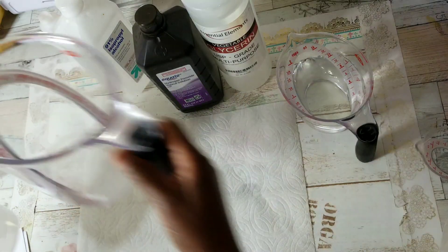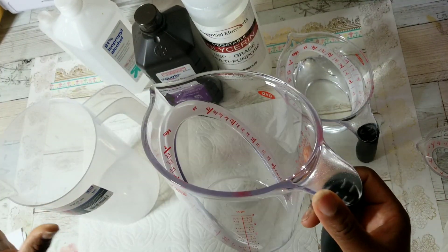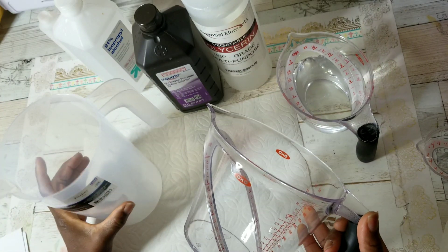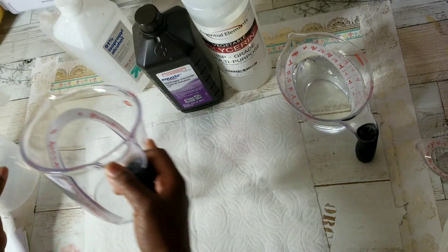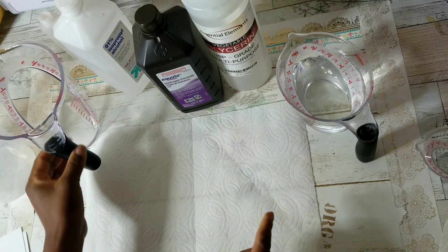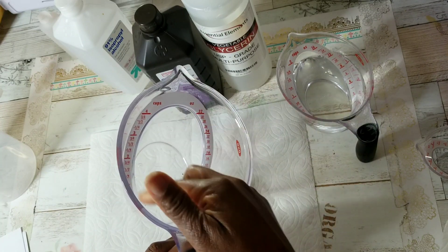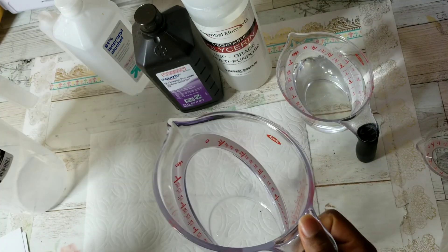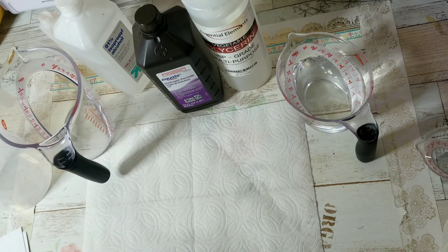These are the containers I'll be using. I've sterilized these containers with hot water, soap, and bleach. After they air dried, I poured alcohol in each container and let it air dry as well — that's what WHO recommends that you do.